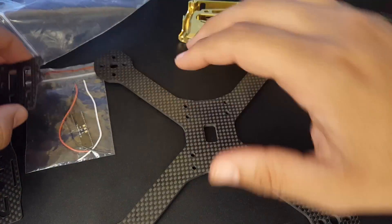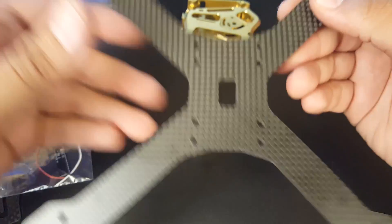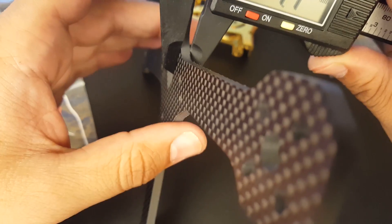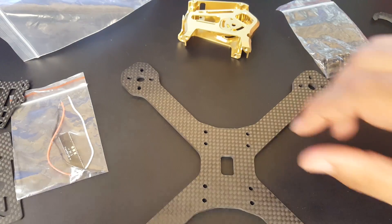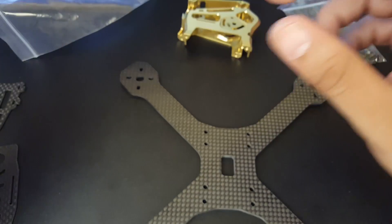Looking at the bottom plate, the holes are very well spaced and there aren't many of them, which keeps the structural integrity very stiff. It is a four millimeter bottom plate, which is very good. They also give you RGB LEDs, and I've already checked — these are silicone, which is very nice.